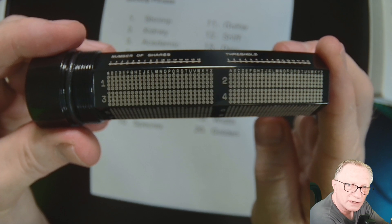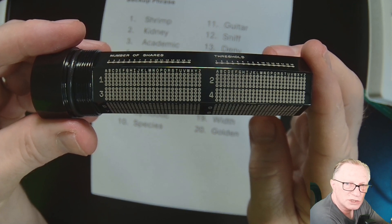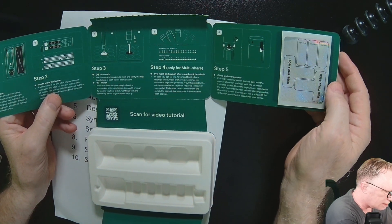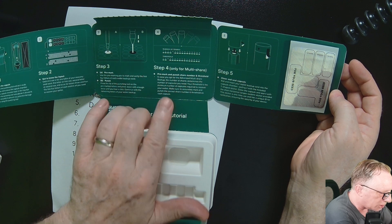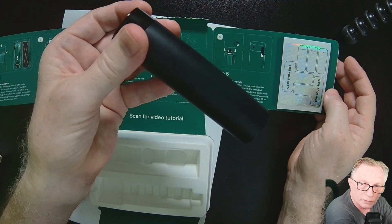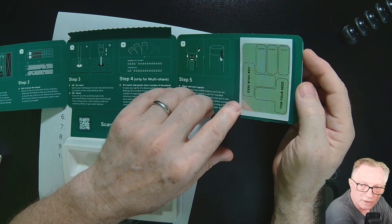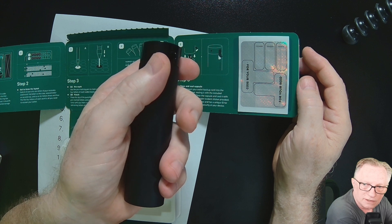You can punch your word out onto this — it has the letters. If we open this, you can see they explain how to use the puncher, how to record the words, and how to handle multi-share by marking those off. For multi-share you'd need more than one of these — three or four — and they give you instructions plus anti-tamper proof seals to put on the device after recording the seed phrase.